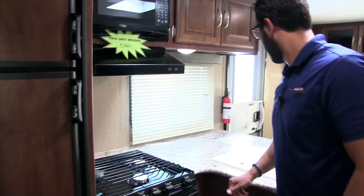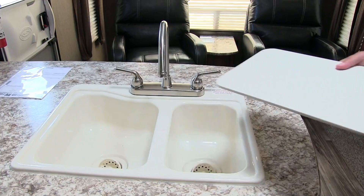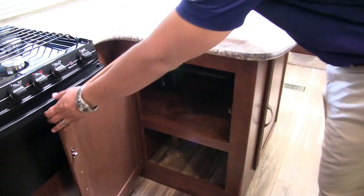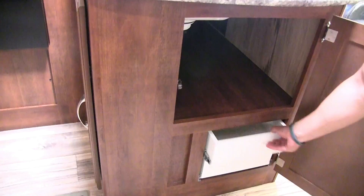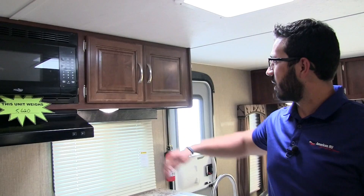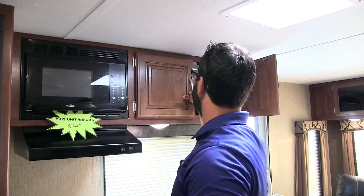Right over here is a double bowl sink with sink top covers that are cutting board quality — flip them over to use as a cutting board. Remove them and you reveal the double bowl sink, larger on the left and smaller on the right, with a high-rise faucet. Underneath is great storage. On the side there are two full-extension drawers tucked away for silverware and larger utensils like spoons and spatulas. An LED light keeps it bright, with a window for daylight.